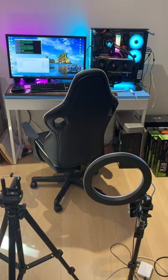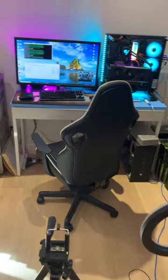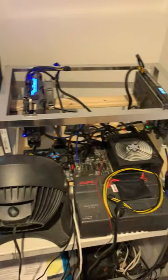Hey everyone and welcome back to the Brandcoin YouTube channel. Today we are in my little mining slash YouTube office, as you can see here. If you like this kind of content, please don't forget to subscribe to the Brandcoin channel.